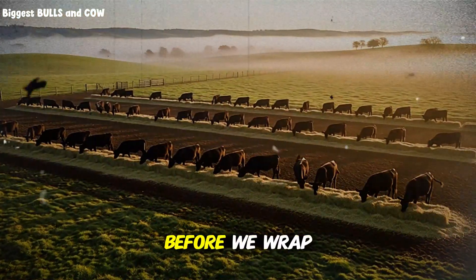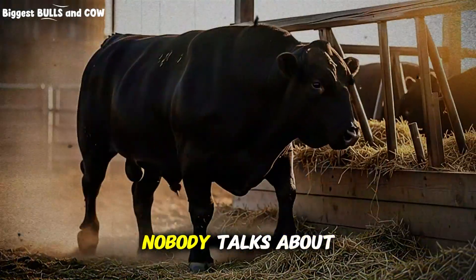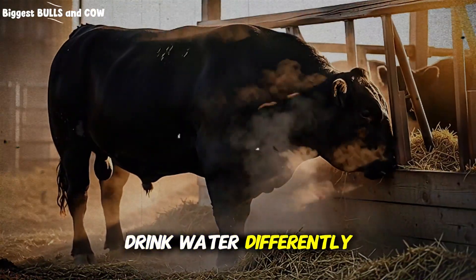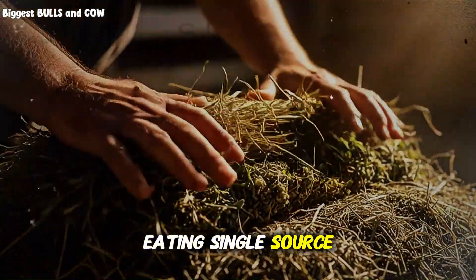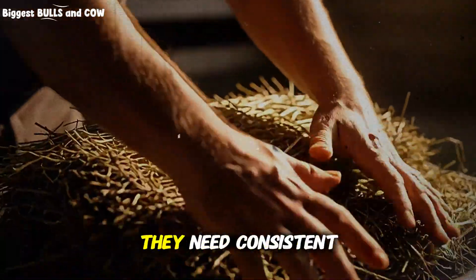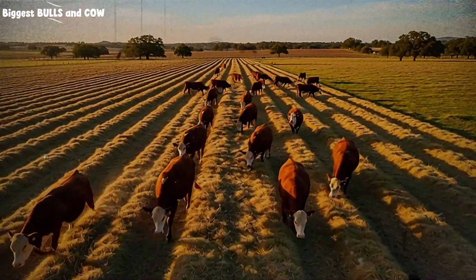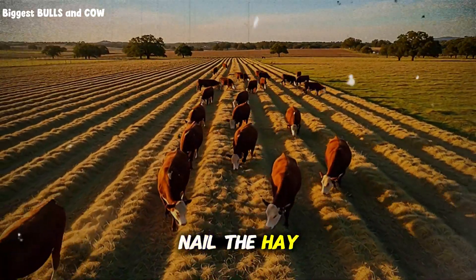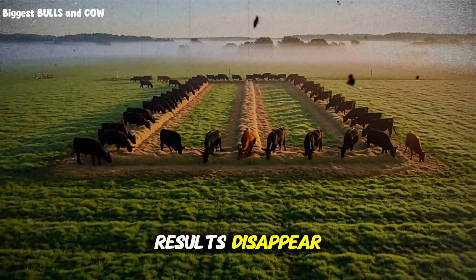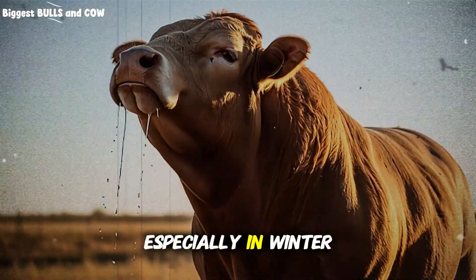One more thing before we wrap up, and this is huge: hydration plays a role that almost nobody talks about. Cattle eating layered hay drink water differently than cattle eating single-source hay. Because the digestion process is more active and sustained throughout the day, they need consistent access to clean, unfrozen water. I've seen operations nail the hay layering perfectly but limit water access, and the results disappear. Make sure your water systems can handle the increased demand, especially in winter.